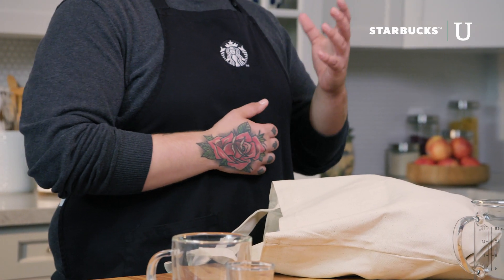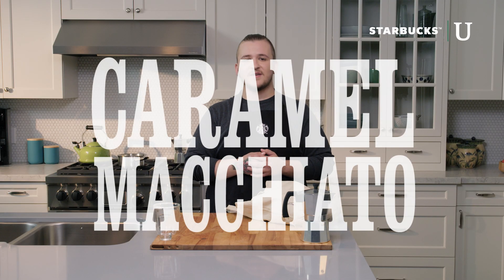I'm Nick, a real Starbucks barista, and today I'll be showing you how to take your weekend coffee at home to the next level using premium Starbucks coffee and fresh ingredients from your local grocery store. Today I'll be teaching you how to make a caramel macchiato. This is a great beverage to make at home — it's quick, it's easy, and it really impresses company because it's visually appealing.